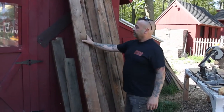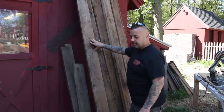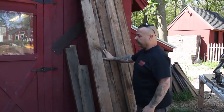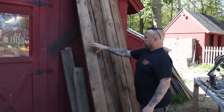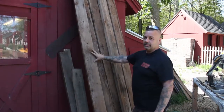What we have here is some chestnut. This all came from Dilford — we tore down an old corn crib. We were fortunate enough to get the corn crib, and the whole thing was made out of chestnut. So these boards have been denailed, cleaned up, and we'll be bringing them inside to dry.